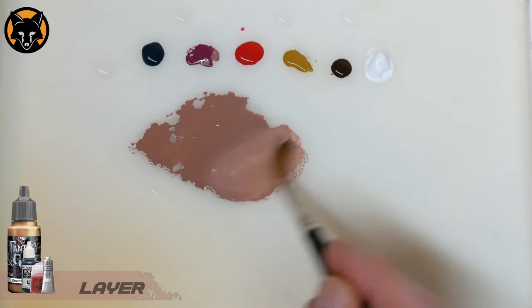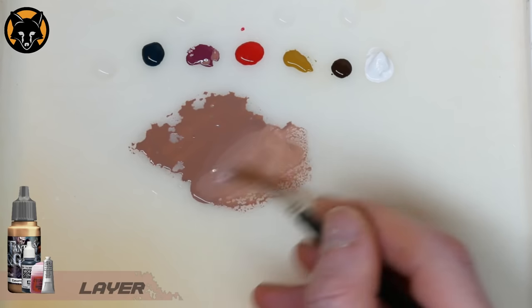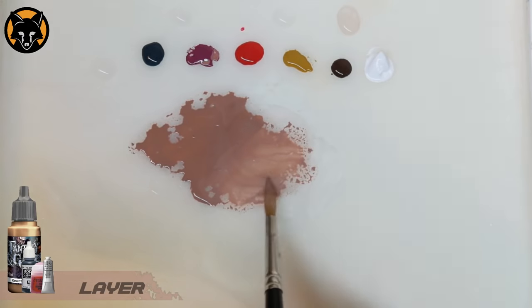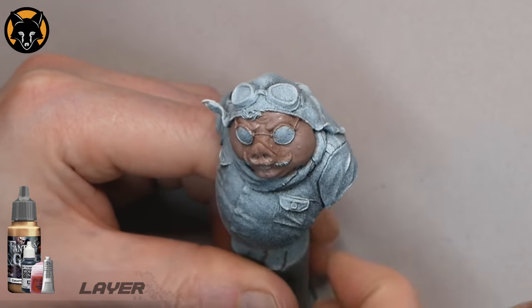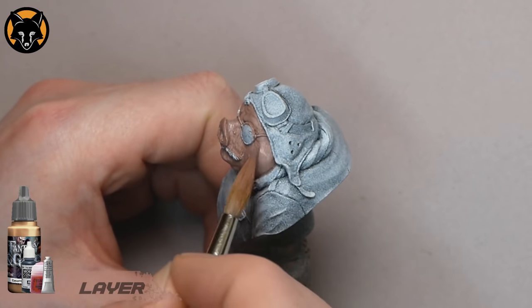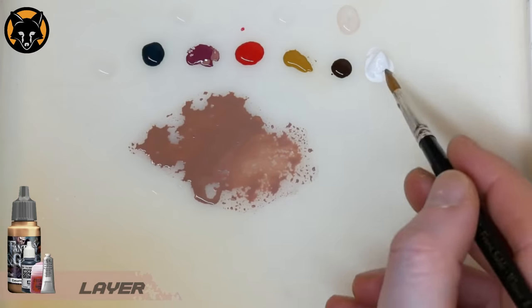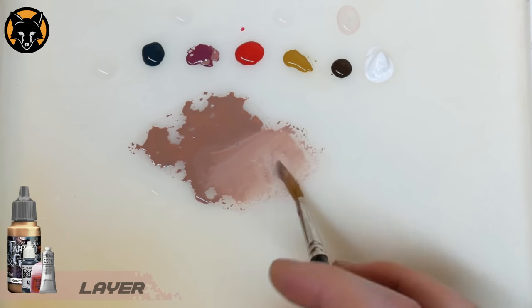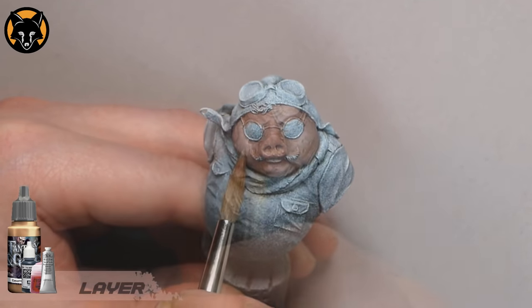After a couple of coats of the base colour we'll move on to the highlights. For that we'll simply mix a bit of white into the base tone and keep it fairly thin — essentially a layer consistency. We're still going to be using that big brush, and we're just going to pull the colour up over the cheeks towards the underside of the glasses. Then we'll pick out all the little wrinkles on the top of his head and on the top of his snout as well. Because the paint is quite thin we'll do another layer just to make that highlight a bit more solid. This is actually quite simple — we're just building up the highlights with fairly straightforward layering.